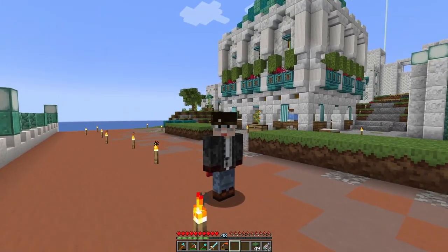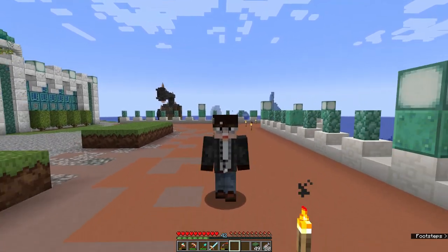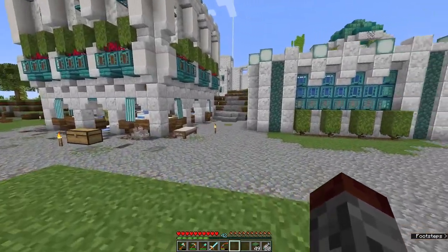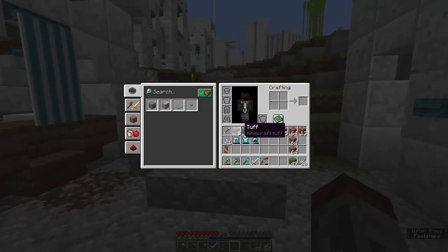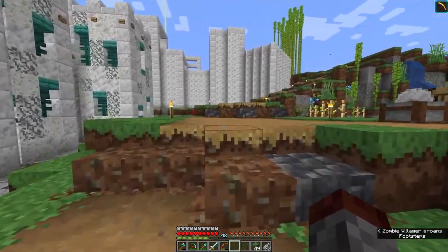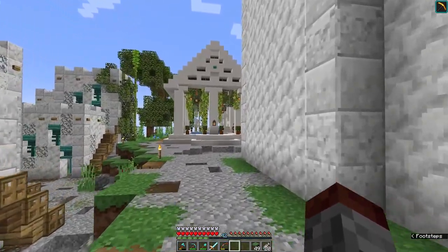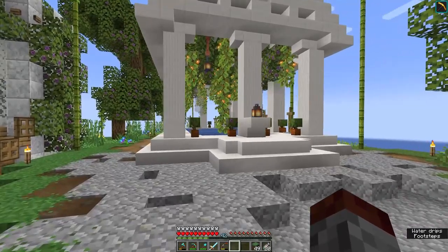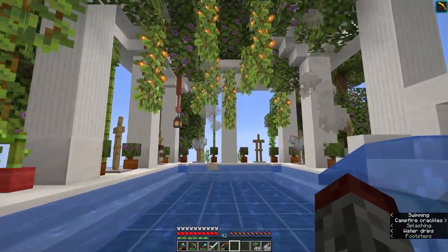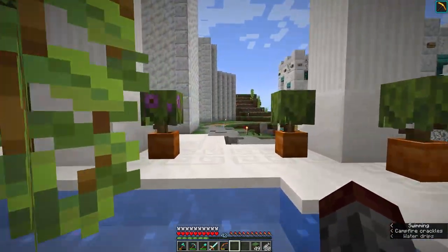Hey there, welcome to another episode of a brewing build. Today it's going to be a little different from what I was really planning on doing. Last episode we built this cool build over here and the bathhouse, and I think it turned out really really awesome. I absolutely love it and it seems like you guys really liked it as well. I really love the aesthetic it brought to this area and the foliage around it, which is something we're going to be tackling today.